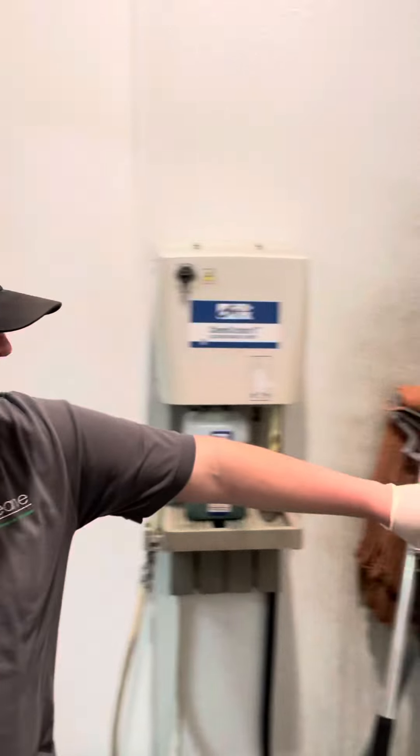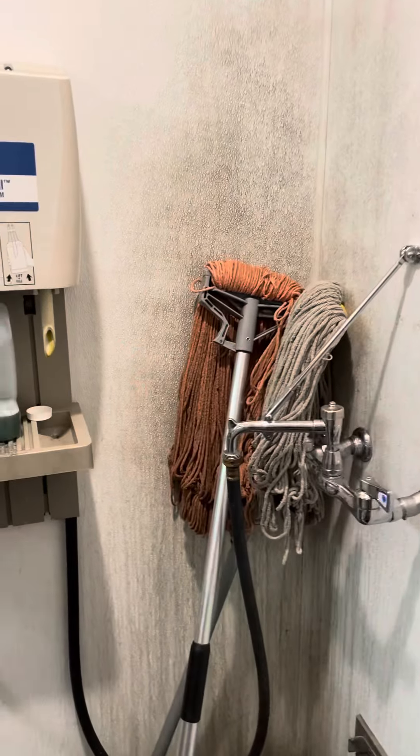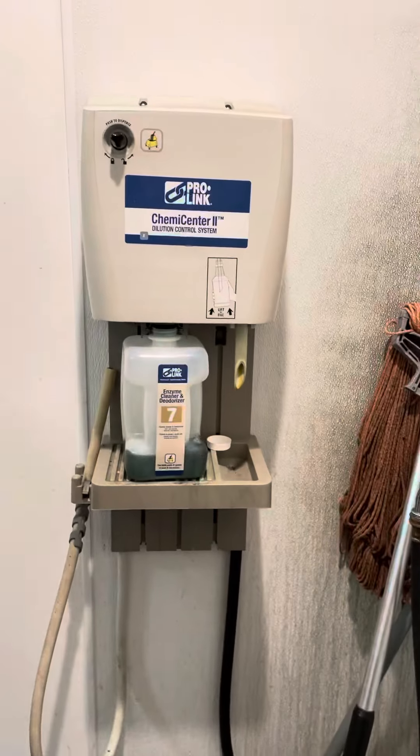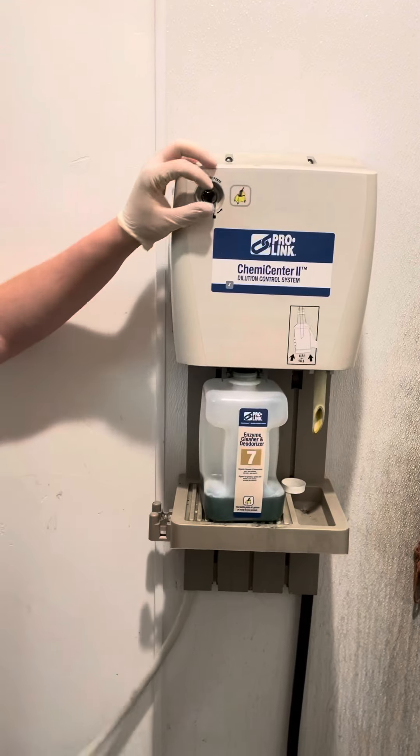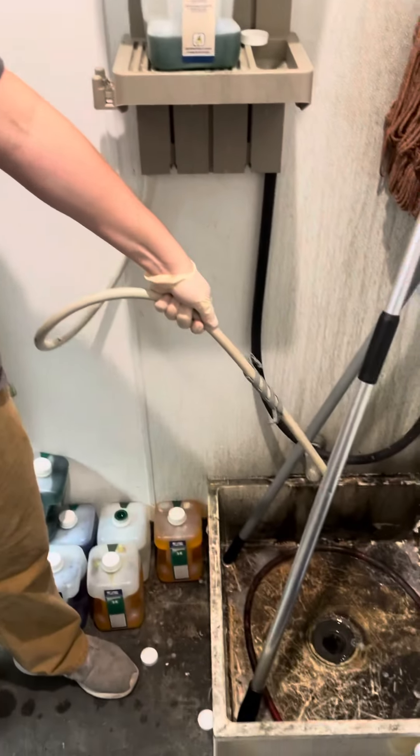Make sure you turn off your water. Then remove your cleaner so that nothing will be dispensed, and so just in case somebody pushes the dispenser, no fluids come out.